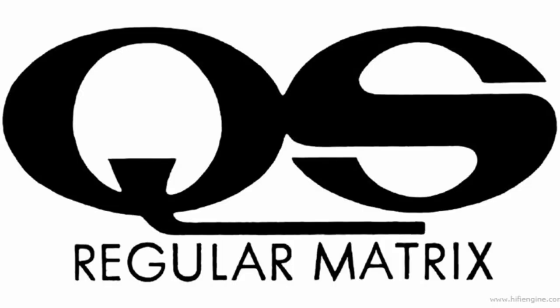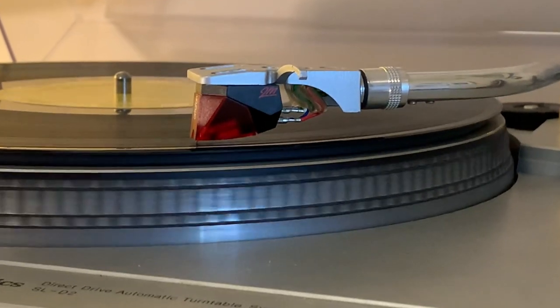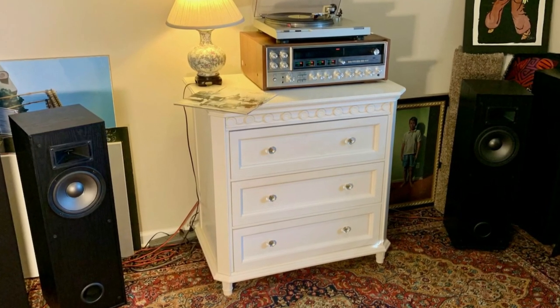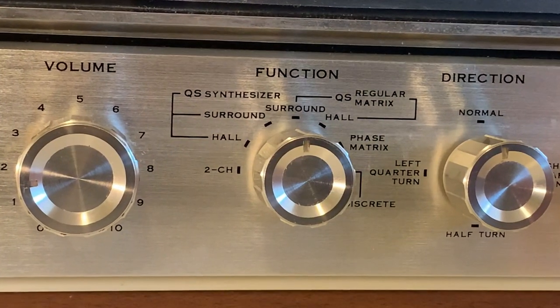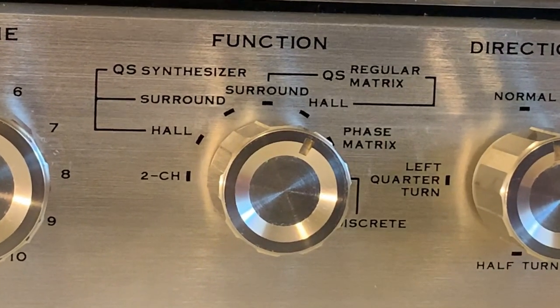I'm setting up a new small listening room in my house and I decided to try out the Sansui with some proper quad listening material. I went to a local used record store and found a copy of Steely Dan's Pretzel Logic in quadraphonic. Their label, ABC, was one that supported Sansui's own QS system. The turntable I'm using is an old Technics with the Ortofon 2M Red moving magnet cartridge. After trying out a few different speakers, I decided on a pair of similar vintage floor-standing speakers — Klipsch in the front and old DCMs in the rear. I set the control to the QS Regular Matrix setting, which also has a hall mode best for live recordings.